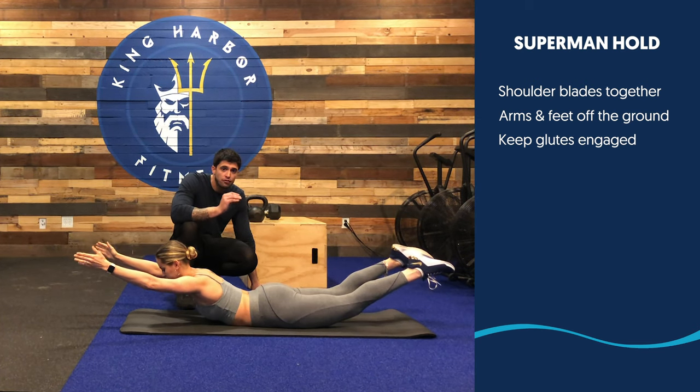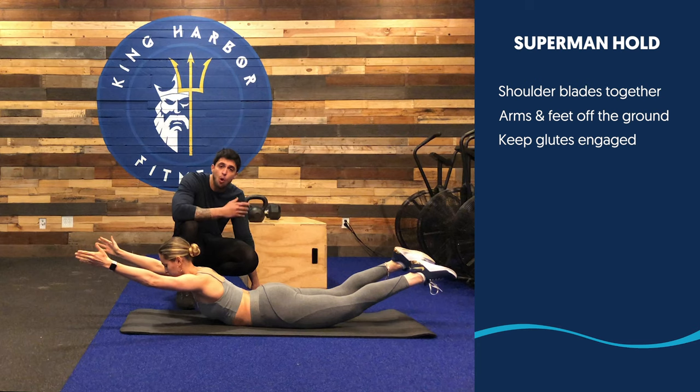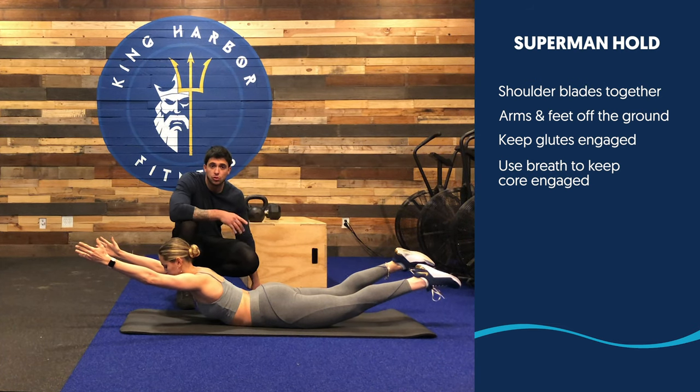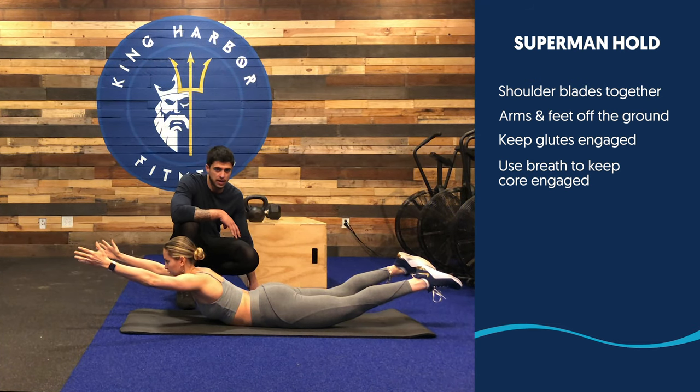You're gonna be holding this position for 30 seconds. If you can go over 30 seconds and it's too easy, go up to 45 seconds — no problem. Progress as you please. Just be aware of how you're breathing. Breathe, brace your core, and do not relax your glutes. Keep your glutes squeezed the whole time.